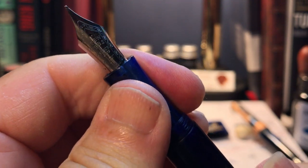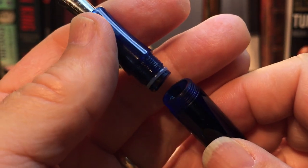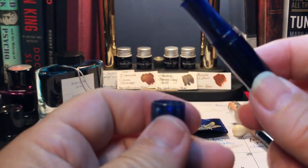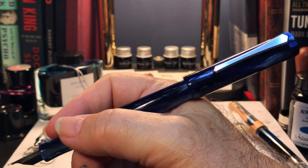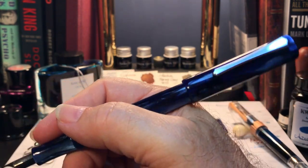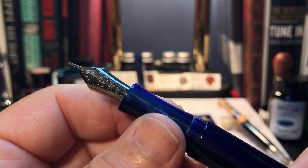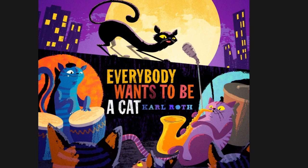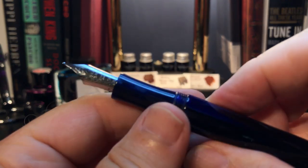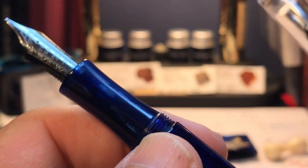The barrel unscrews from the section and has a silicone ring on it. This access allows you to get at that magnetic piston and push it if it's stuck. The cap posts, not deeply but securely, though it becomes ridiculously long at 170 millimeters plus — the magnet at the back of the cap really back-weights this pen. I have to write with this pen unposted. The pen is incredibly comfortable in the hand unposted. Other than the lack of a cap band, here are the only other significant difference points between the 492 and the 487.